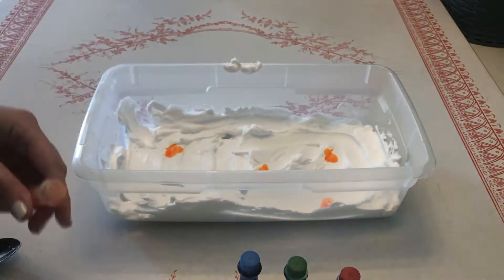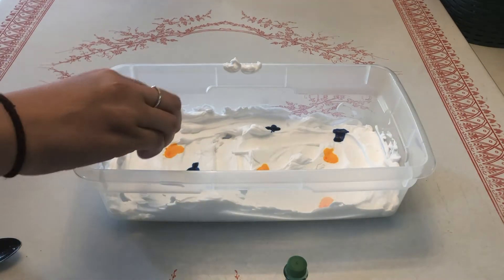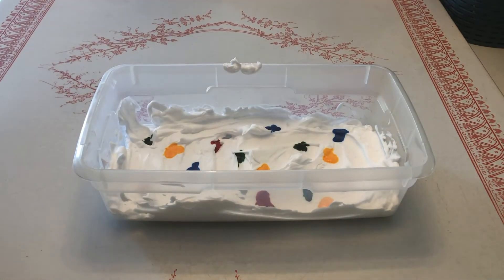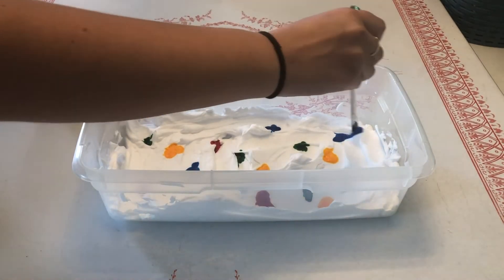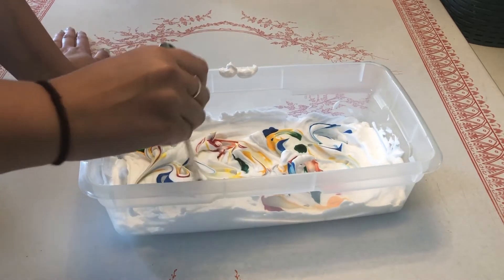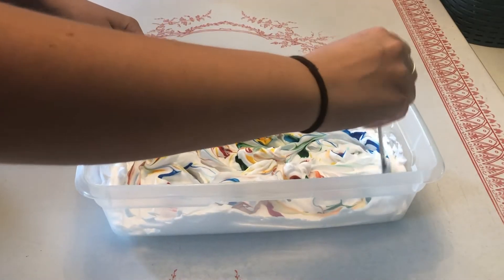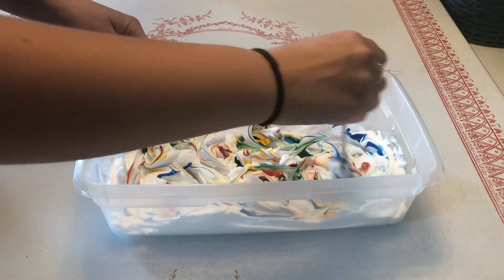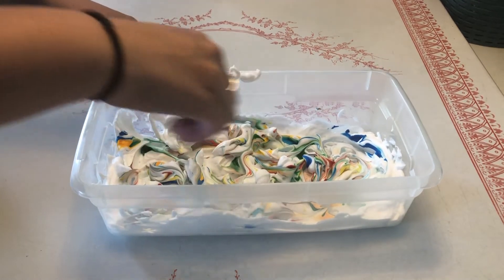Now for the fun part — add your color. Drop random drops of color all over the shaving cream. Once you have the colors you want, use the back of the spoon to swirl the colors into the shaving cream. Try not to mix it too much, otherwise you'll get a murky brown color. What I'm trying to do here is make sure some of the colors mix — like blue and red to get purple, or yellow and red to get a pretty orange. What colors can you create?